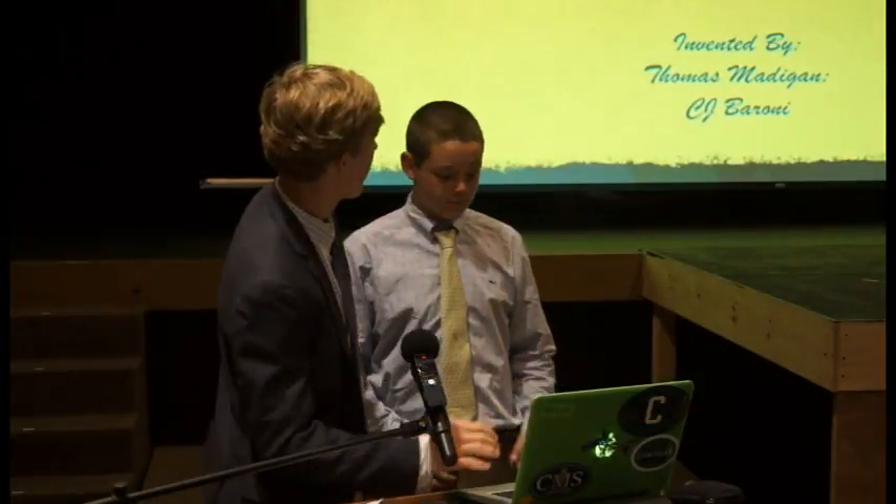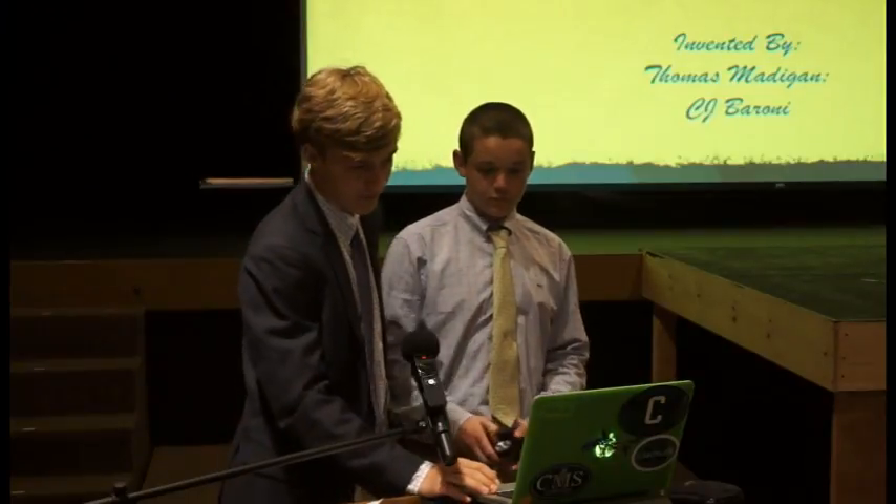I am C.J. Barone and this is Thomas Maligan, and we invented the Cougar Cleaner. Our original idea for this project was similar and accomplished the same goal, but it was much more complex, expensive, and not as efficient, so we came up with this idea.